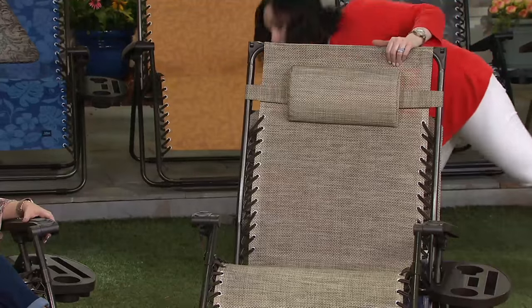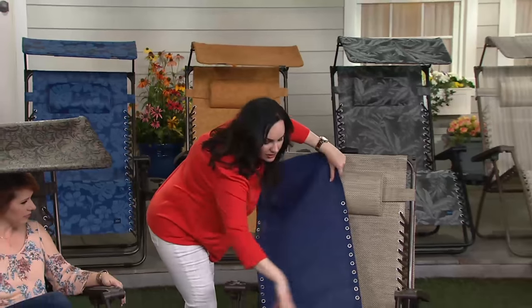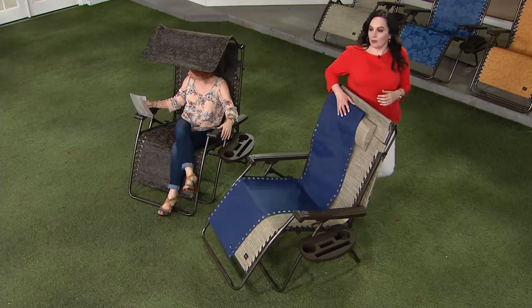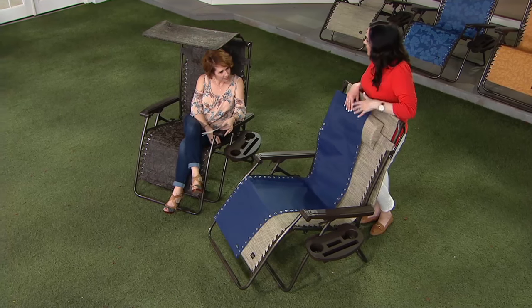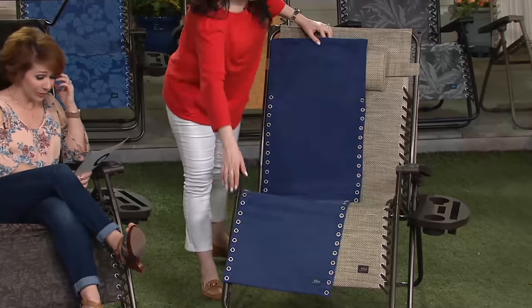Here's the fabric from a standard chair at 26 inches — just look at the difference. You've gone from coach to first class with more room to move around, and really, isn't that what relaxing is all about?